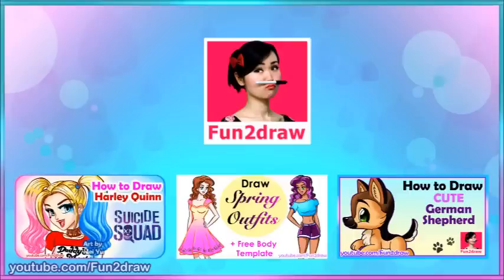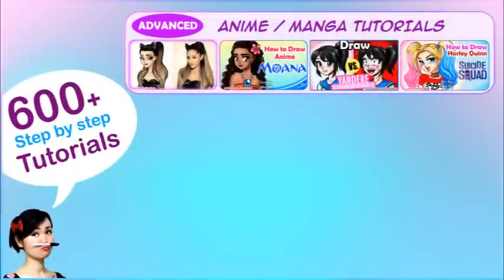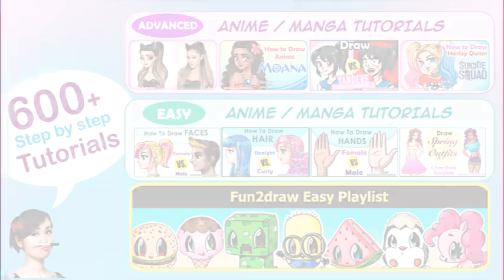You can check out my Fun2draw channel for over 600 tutorials from easy to advanced on how to draw all kinds of things. For advanced tutorials you can see this playlist, for easy anime manga drawings you can see this, and for my cute Fun2draw characters you can see this playlist. I hope my different videos can help your art and your creativity in different ways.